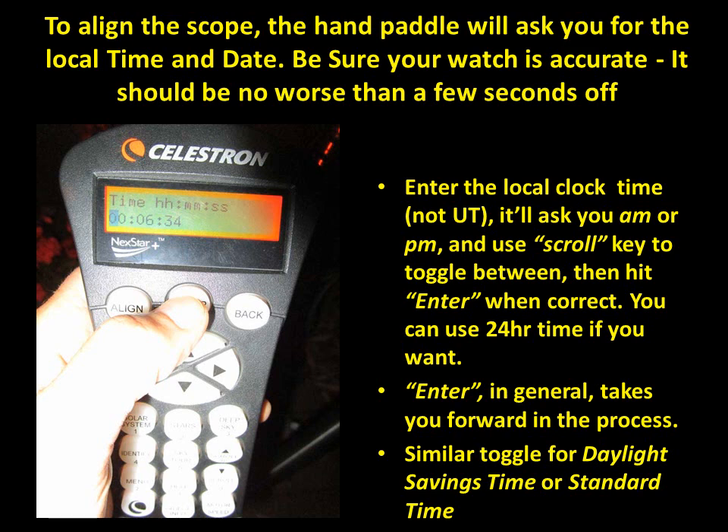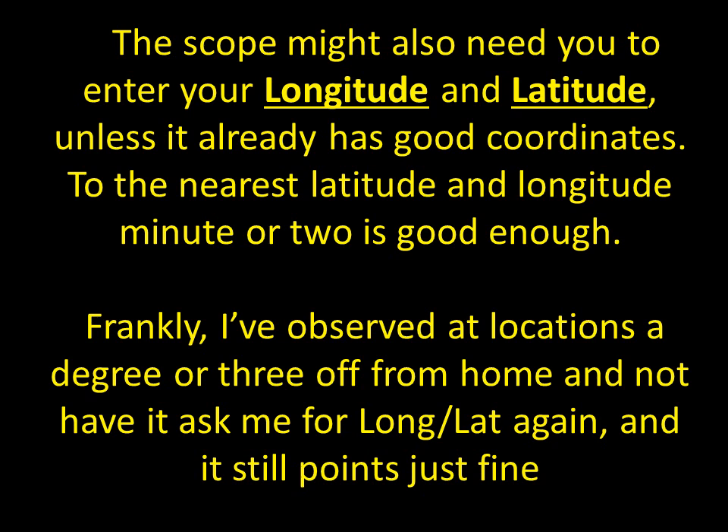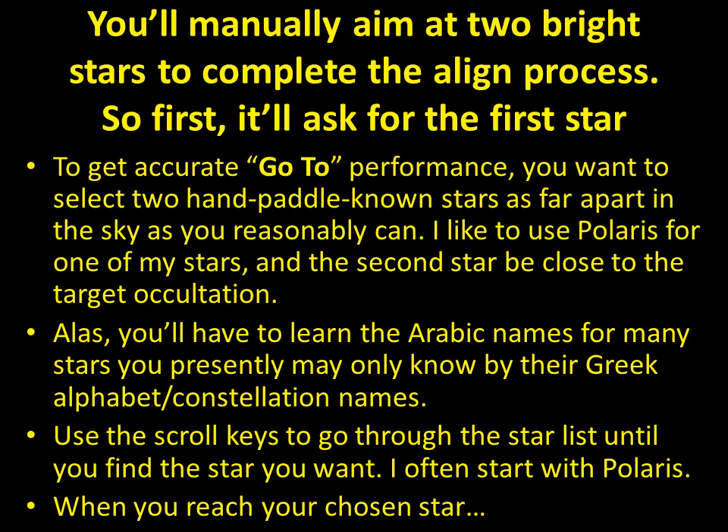For Auto Two Star it'll probably ask you the time. Enter the local clock time including daylight saving time — just use your watch time. It's important this be accurate to within a few seconds for proper tracking. Enter numbers one after another without hitting Enter until you've entered the entire time. Normally it won't ask for longitude and latitude. Then you'll manually aim the telescope at two bright stars in its database to complete the alignment process.